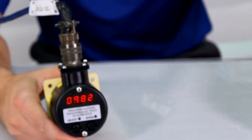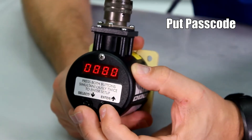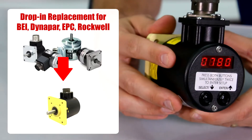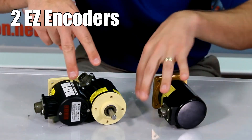Goodbye to express encoders and outrageous prices. Even I can program it without any software. Put passcode. Set resolution. Drop-in replacements for industry standard H25, both incremental and absolute encoders.